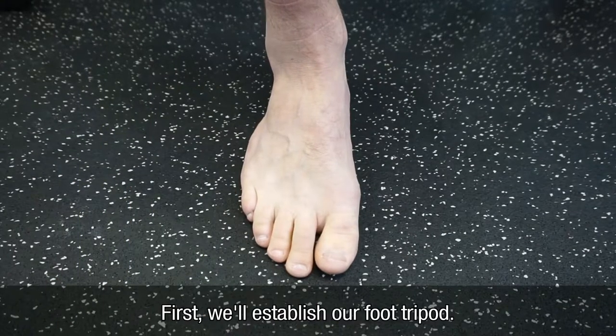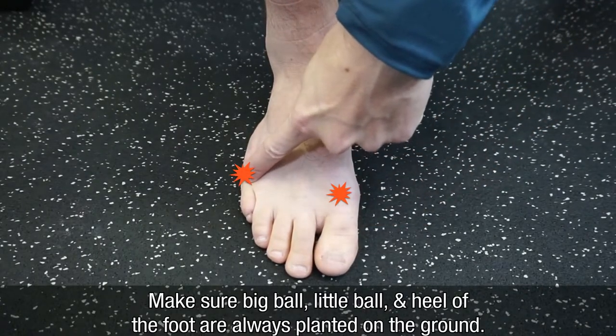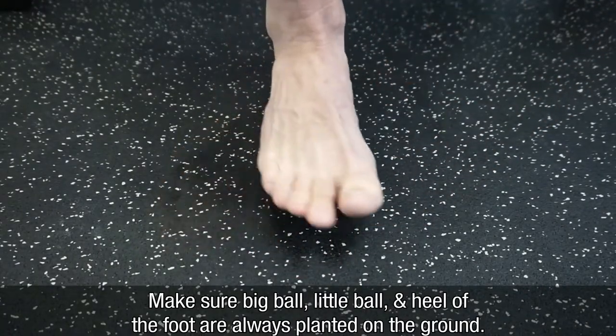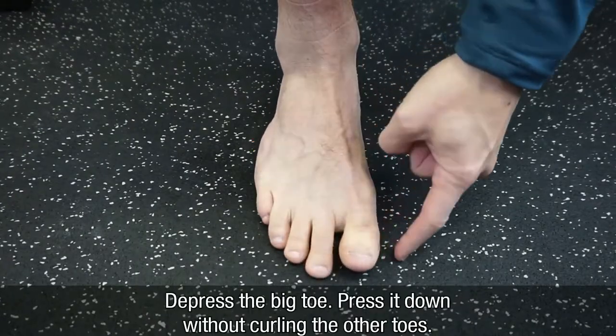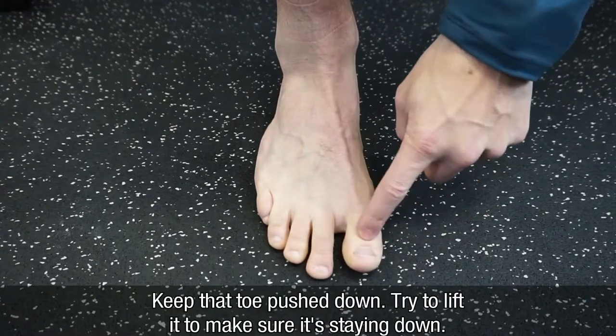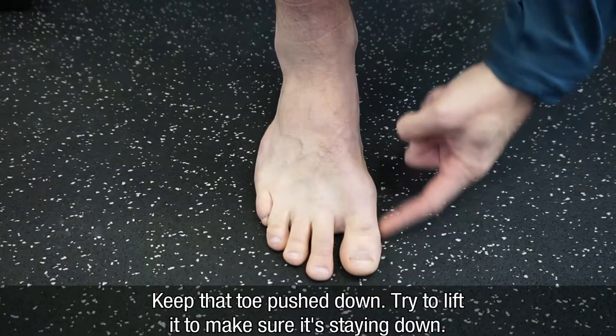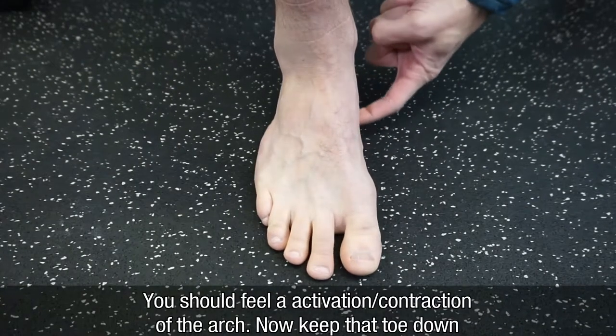First, we'll establish our foot tripod. You want to make sure the big ball of the foot, little ball of the foot, as well as the heel are always implanted into the ground. Press the big toe down without curling the other toes. Keep that toe pushed down — you can try and lift it to make sure it's staying down. You should feel a little activation of your arch here.